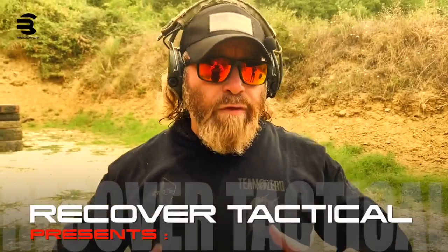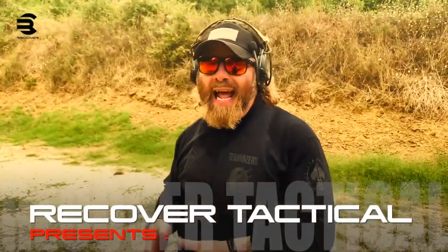Here we go guys. After more than one year of field tests, we are proud to announce and present two simple tools made by Recover Tactical. These two simple tools, just a few bucks each, are something that can save your life, especially if you normally carry a handgun for defense in your daily life.